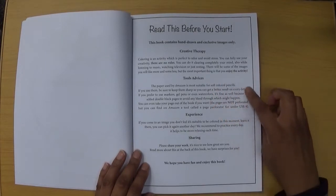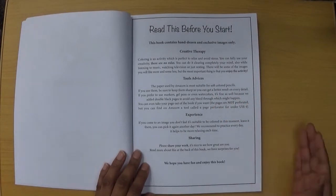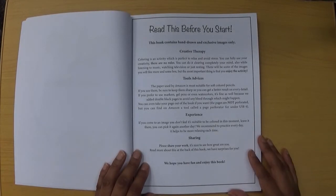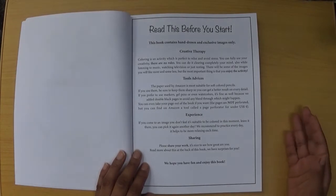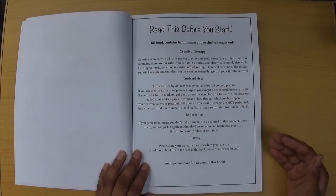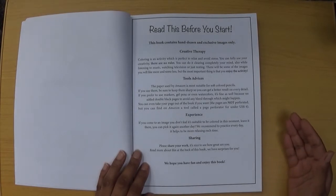There's advice about the tools you can use. Amazon printed paper is quite suitable for soft coloured pencils such as Prismacolor, for example. I've tried Holbein's on here, which are really soft and work well. That doesn't mean you can't use other types of pencils — you might find that hard pencils also lay down well and give quite good results.